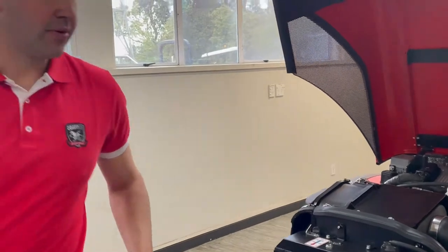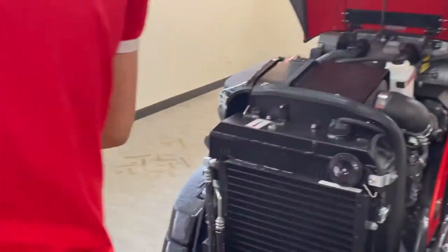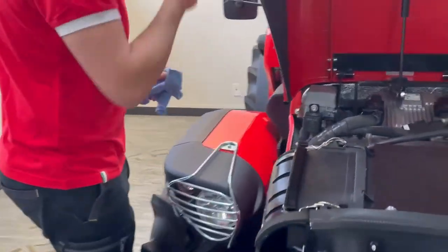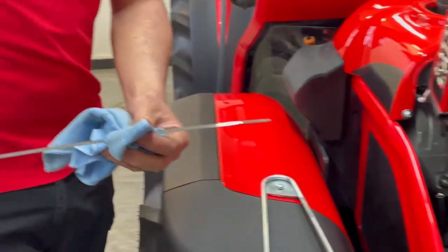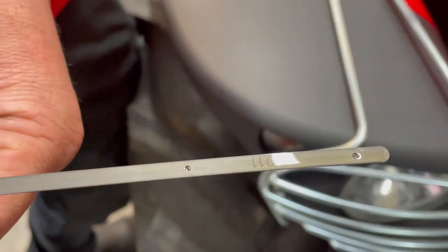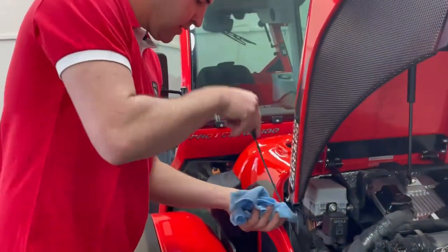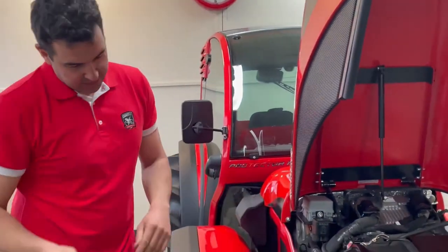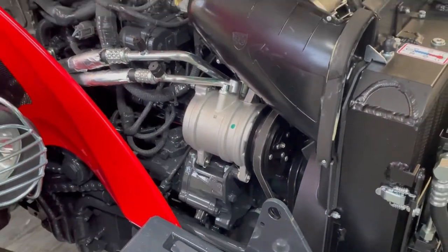Another important maintenance item is checking your oil. On the dipstick you'll see two dots — you want the level to be about three quarters to full.